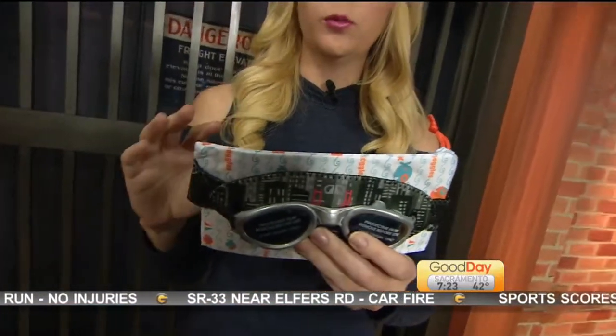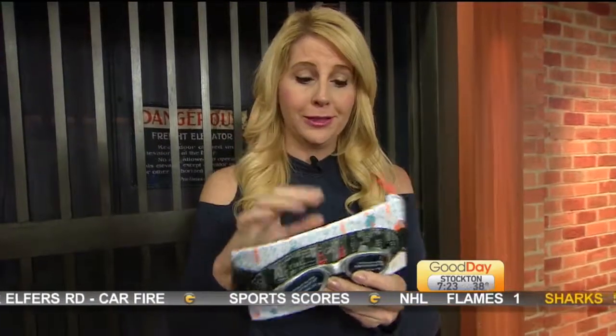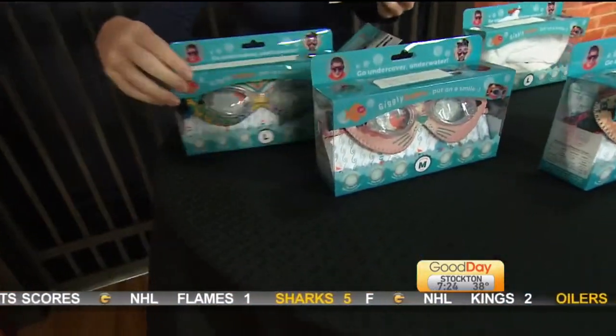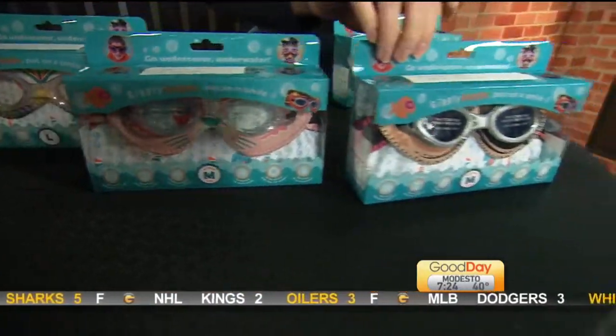Thank you for these goggles! Any time you've ever worn goggles, you know they can be so tight on your face trying to keep out the water. This is how they come — they have different styles. This is a peacock right here, a kitty cat right here, and a pirate.